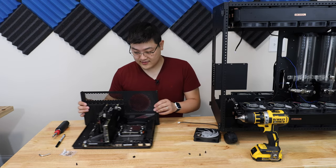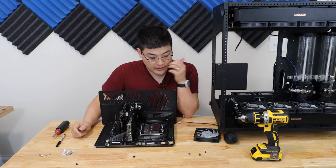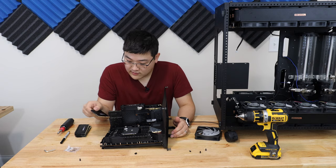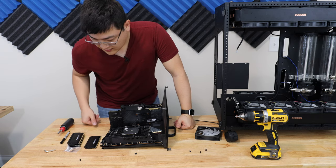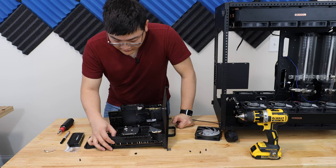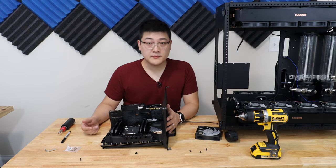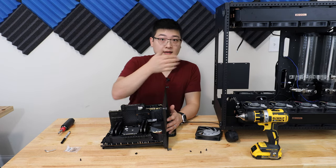I've got the motherboard, the GPU in now, the sound card in, and I'm missing the memory — just got to get the memory in. These are Corsair Dominator Platinums, the RGB version. This is going to be 64 gigabytes of DDR 3600 CL18s. Since I've only got four DIMMs, I'm going to have to only populate the ones from the outside. All the memory is in and the main components are basically in, so it's time to slide it into the case.